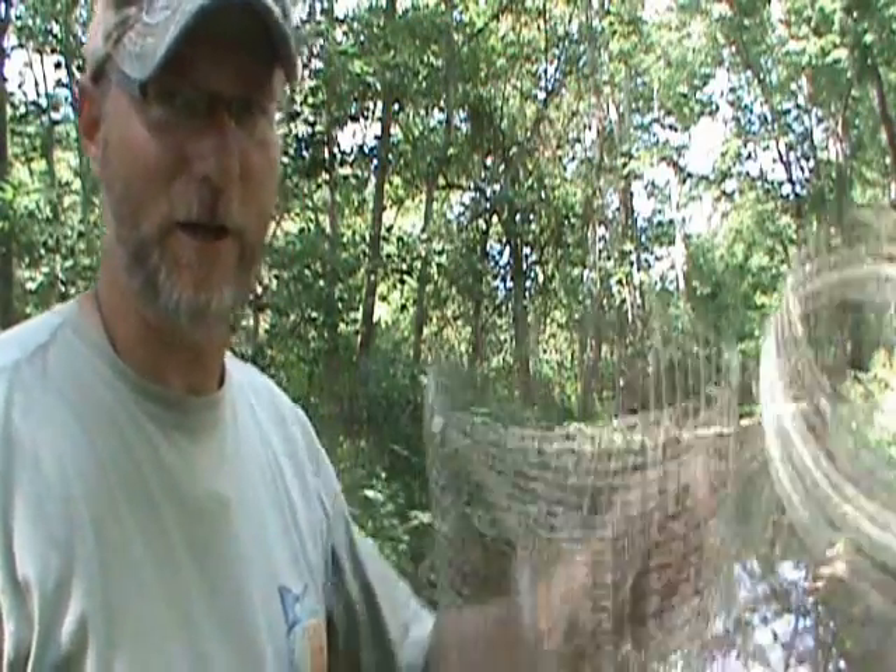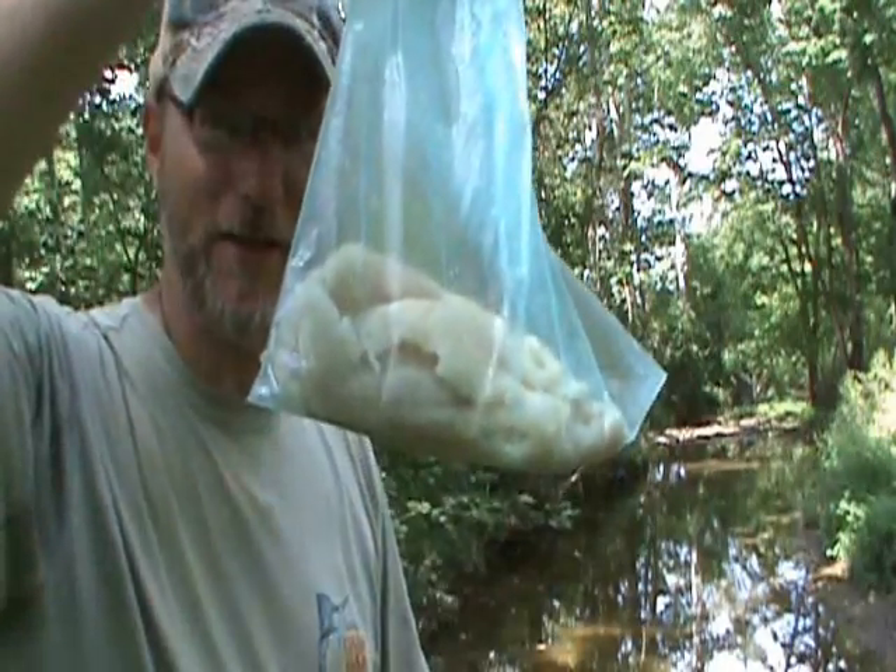Hey guys, this is Brian with the Kentucky Woodsman, and I've decided to come back here down this little creek again. I did it on one of my previous videos, and I'm going to run a couple of traps and see if I can catch some crawdads. I've got a little bit of old catfish fillets that I'm going to stick in here, and hopefully I'll catch some crawdads.